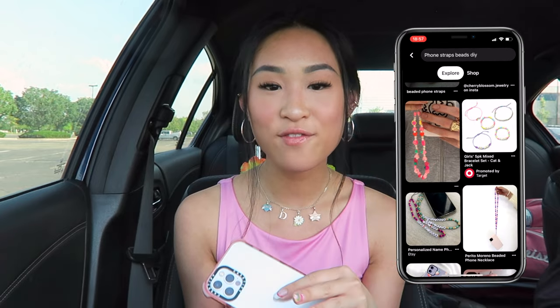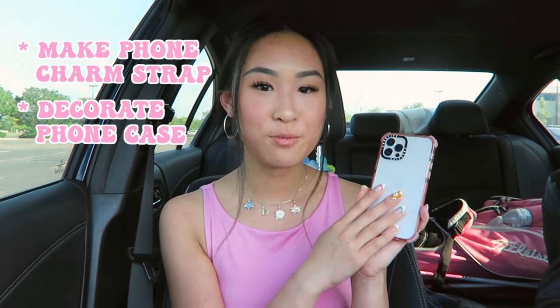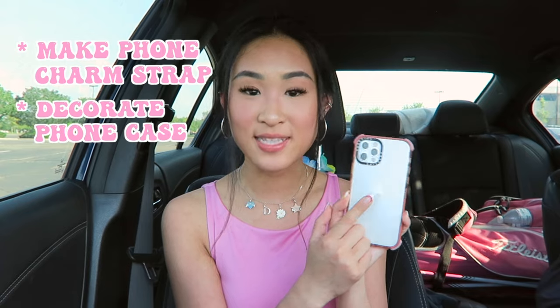I've been seeing so many cute girls on Pinterest with cute phone cases that match their outfits. It looks super cute when they take mirror selfies and have a whole decked-out phone. So that is my goal for today — I want to add a phone charm onto here, and also since my case is clear, I was thinking it would be super cute if I added like magazine clippings or just printed out pictures and cut them out to put inside the case.